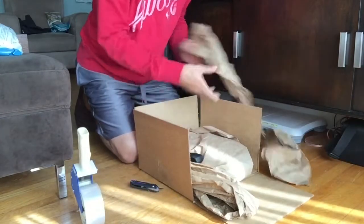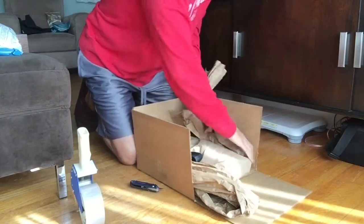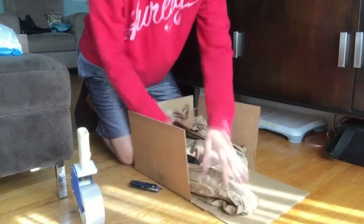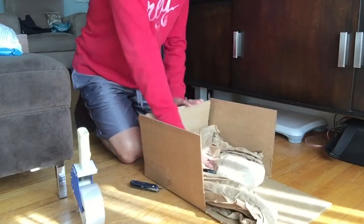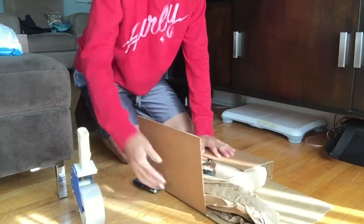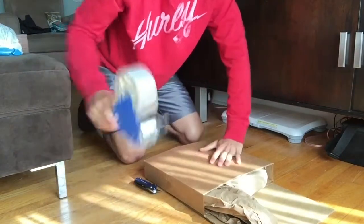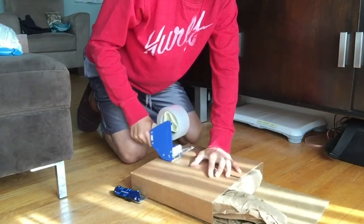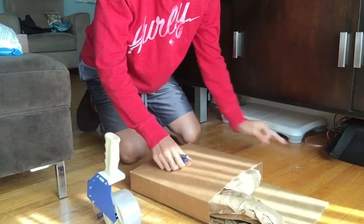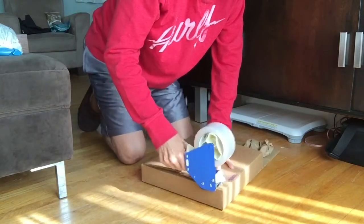Throw the strap in there with a little extra packing material. Now I'll close this box up nice and tight, put a piece of tape there just to tack it on so it stays closed, and close up this side of the box.